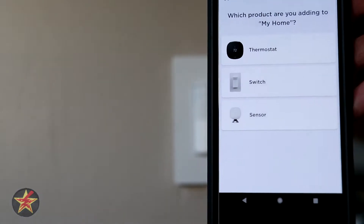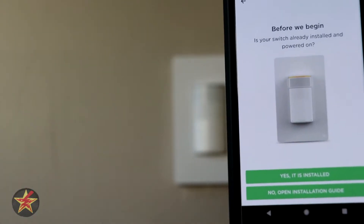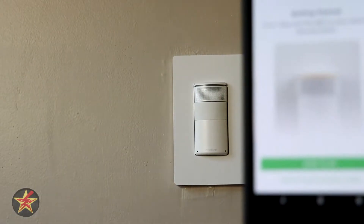Select 'Add a Device' — in this case it is the switch. It's asking has this been installed? Yes, it's sitting there in the wall right now, so yes it has been installed.